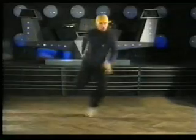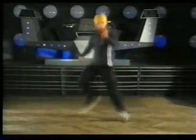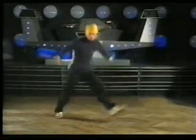Now try it out, make it look good, and add your own style and attitude. As we all know, attitude is everything in hip hop culture.